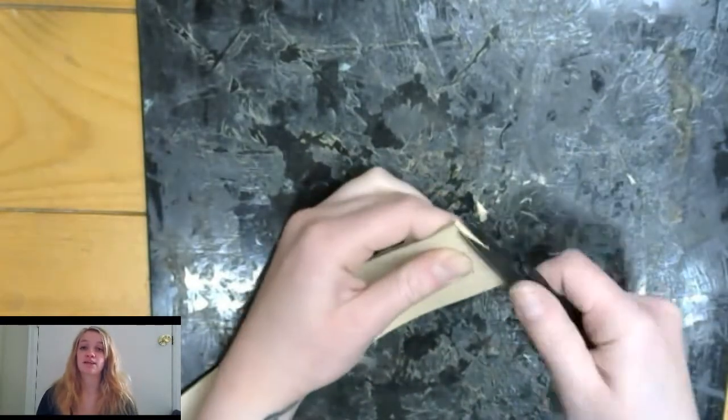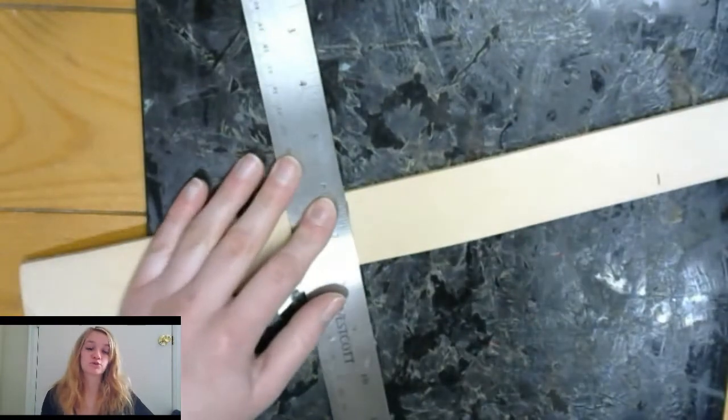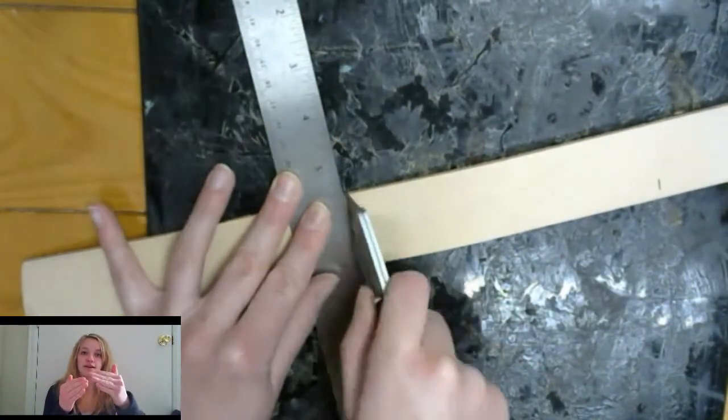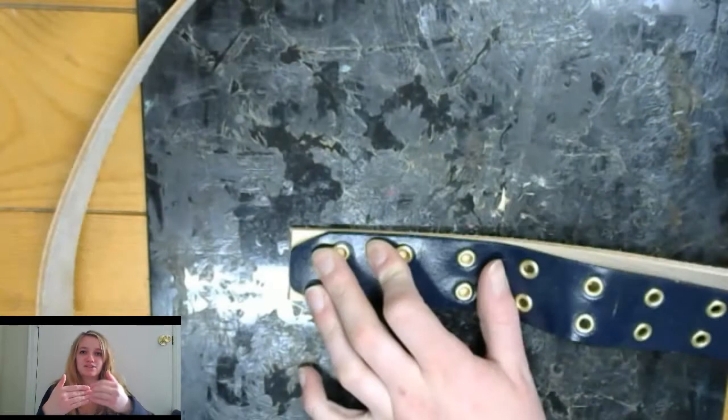You do not want to cut the belt blank to the same length as your torso. You want to add more to it so that you can actually wear it — unless it's a belt that has a buckle that just hooks onto the end of the belt. I ended up adding more inches than my actual torso size.